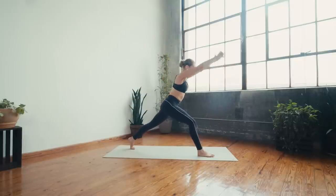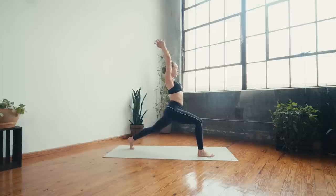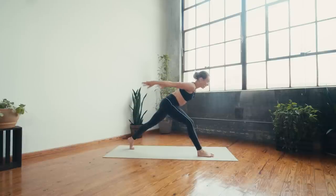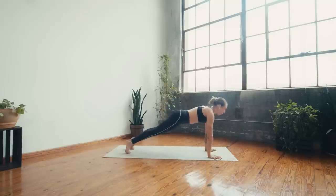A couple more — four, three, two, last one. Hold it forward, swing the arms back, swing the arms forward. Try to keep the right leg straight — swing back, use your core, swing forward. Four, three, switch sides in two, in one. Bend the right knee, put the hands down for chaturanga.